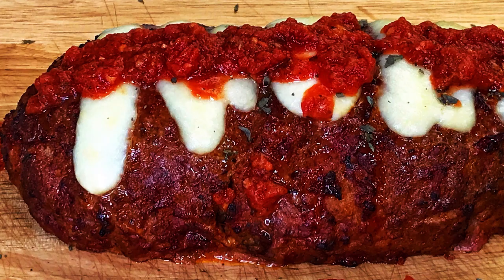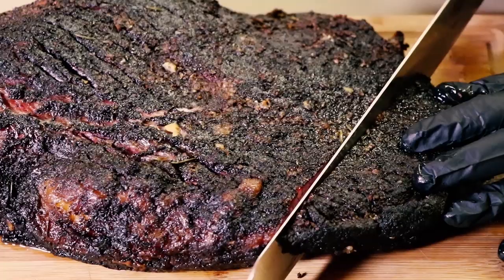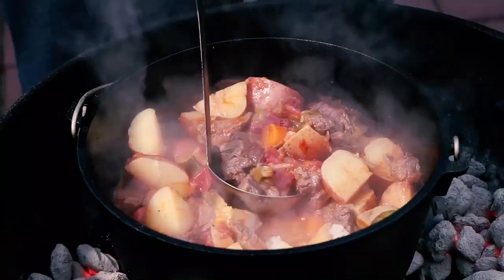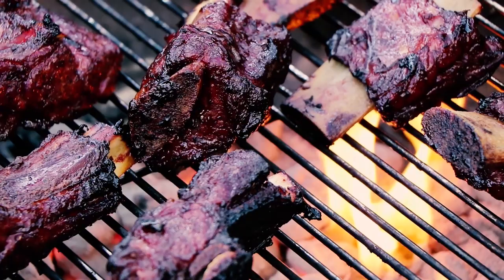I'm firing up the Weber kettle today and I've got some olive wood because I'm going to be making smoked Italian meatloaf. We're going to be smoking this meatloaf out on the Weber kettle with some great olive wood.